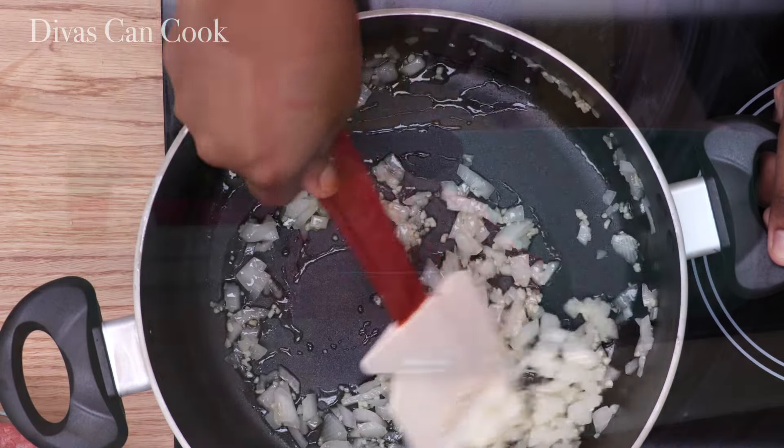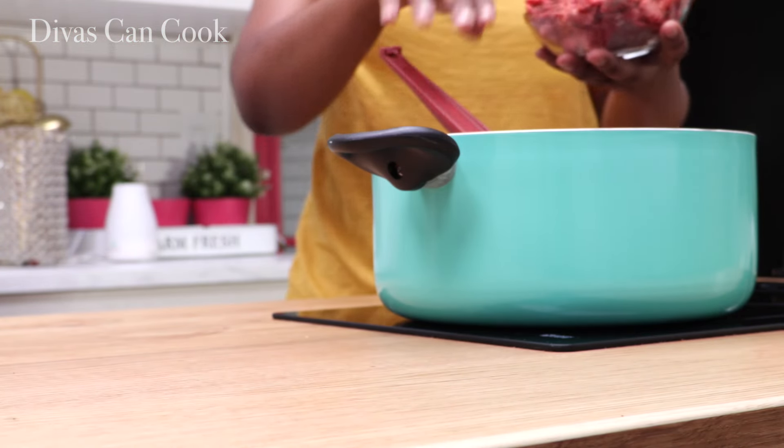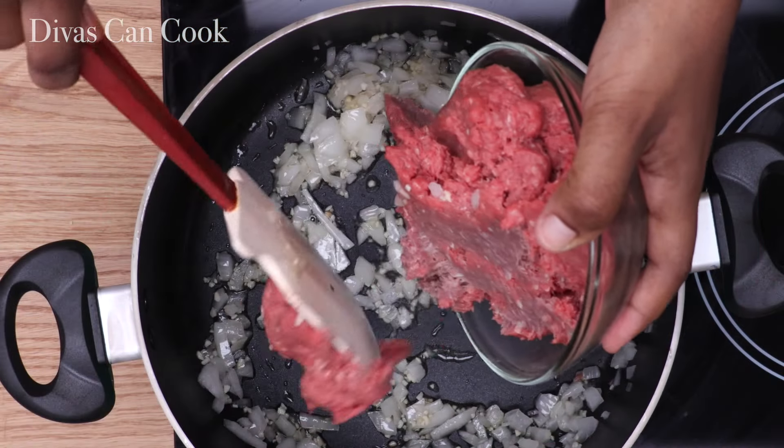You can throw in some celery or whatever, but I like to keep it really simple because that's how I had it growing up. It was poor man's soup — that's what we called it growing up.